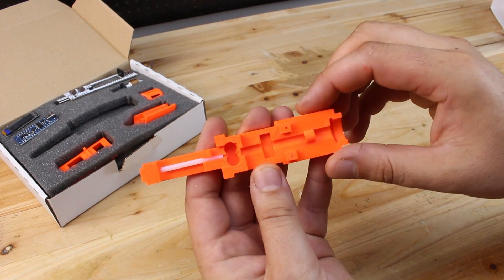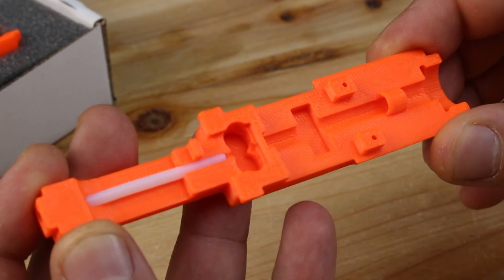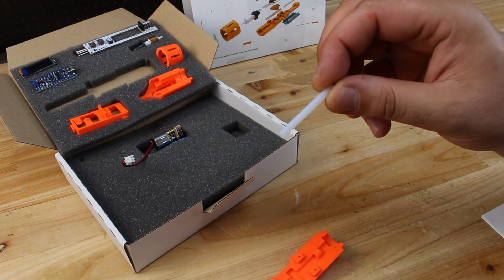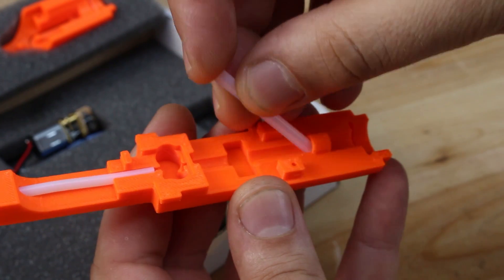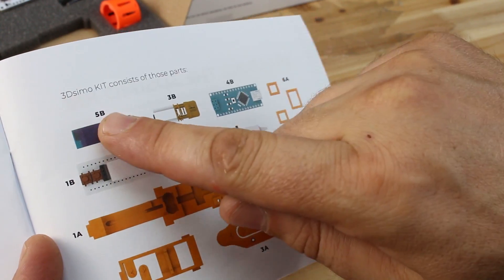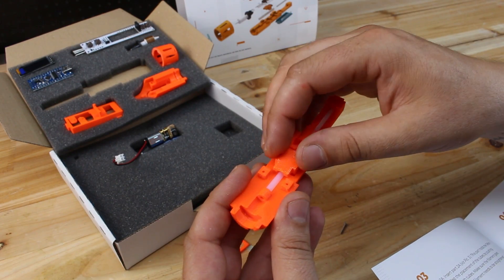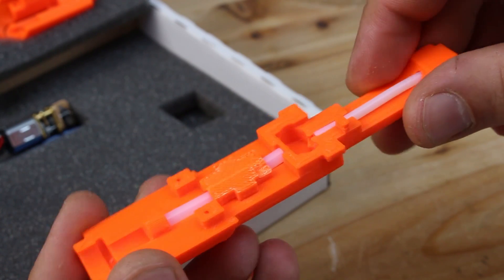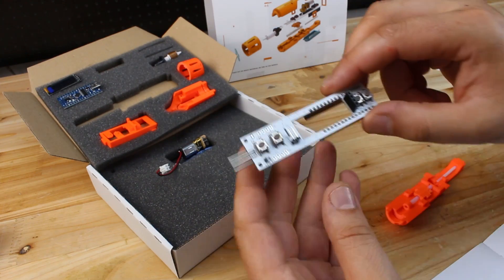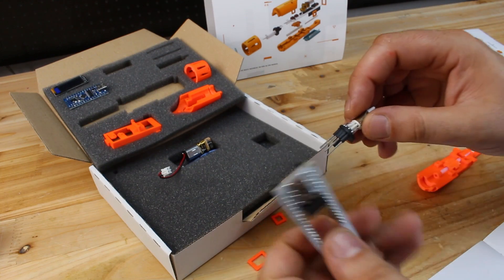First you will need the handle and insert in the teflon tube. The teflon tube guides the filament to the extruder. By the way, all the parts are nicely marked and described in the user manual. Next is the main circuit board and hot nozzle, which needs to be connected with the circuit board.